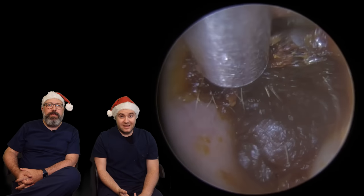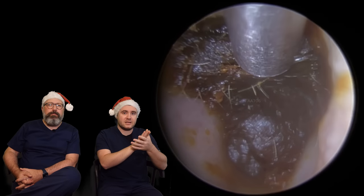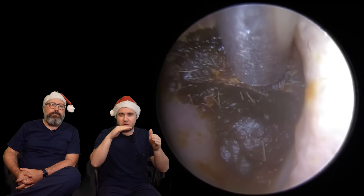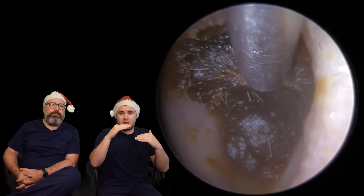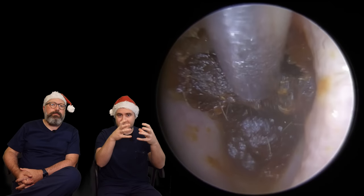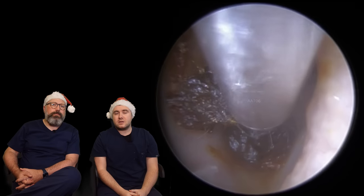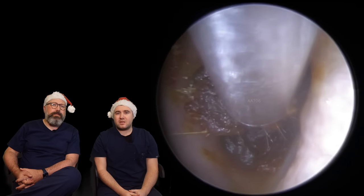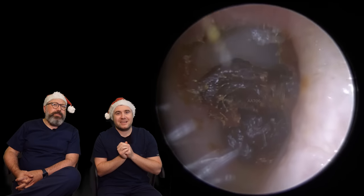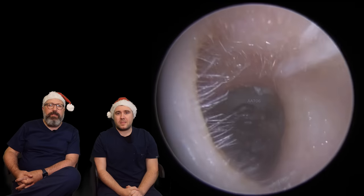We are lucky in this case, as the wax at the top hasn't been compacted anywhere near as much as that bottom section. So you can see here, I'm just trying to almost get a suction grip on that wax. You can see that side bit there starting to come loose, so I'm trying to just roll this forwards. But I don't think this is all going to come out in one go. It's super sticky, this one.